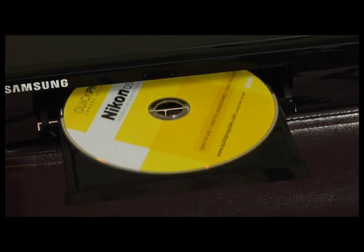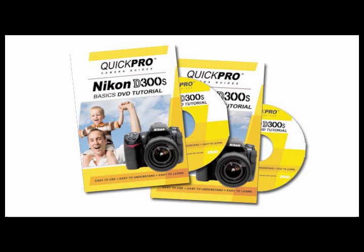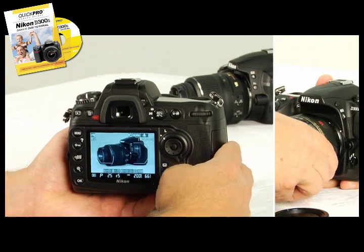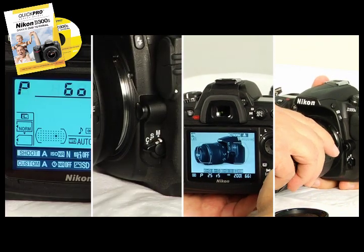QuickPro is here to help. We've produced two instructional videos on this amazing camera. Our basics video walks you through setup, to live-view shooting, to release modes, focus areas, and beyond.